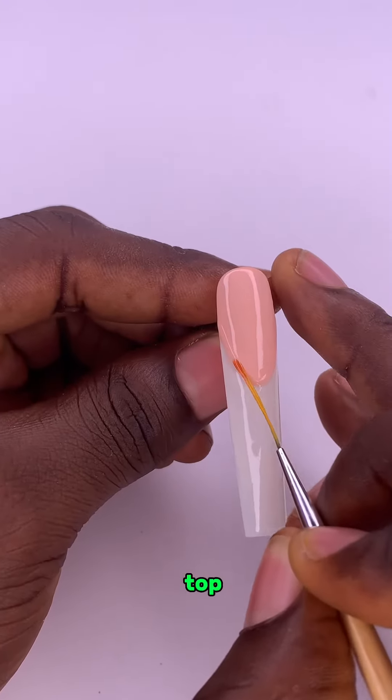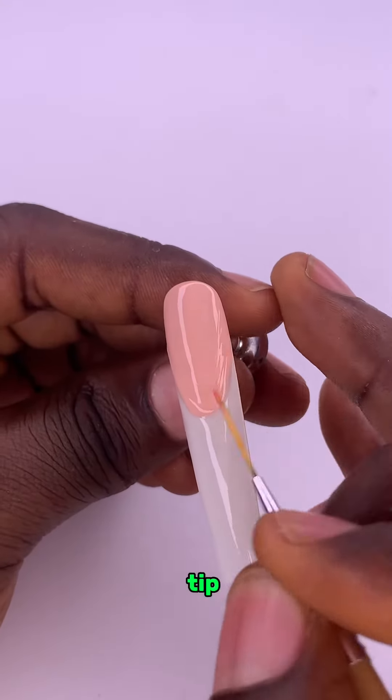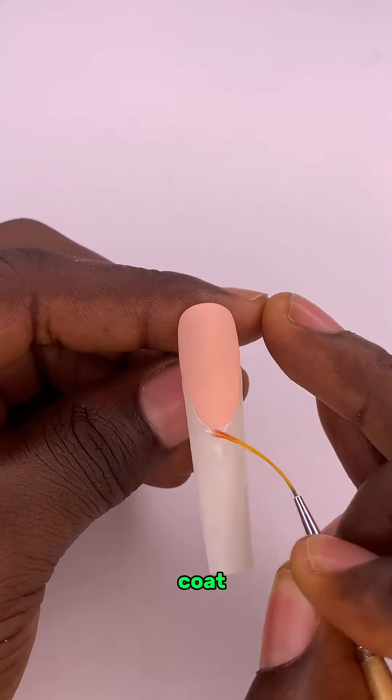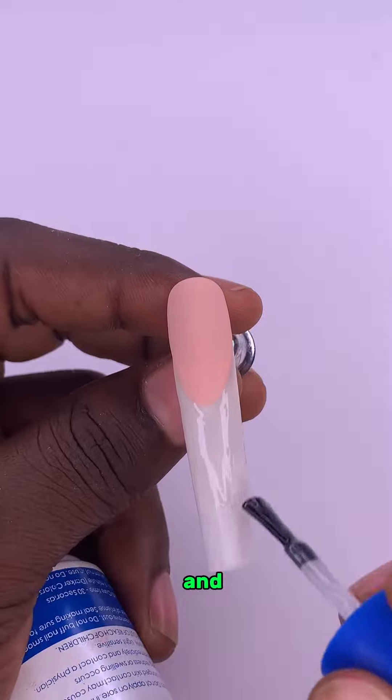Step 2. Apply a matte top coat on the upper part of your French tip, dry it, and buff it. Then you apply a glossy top coat on the other side and cure it for 60 seconds.